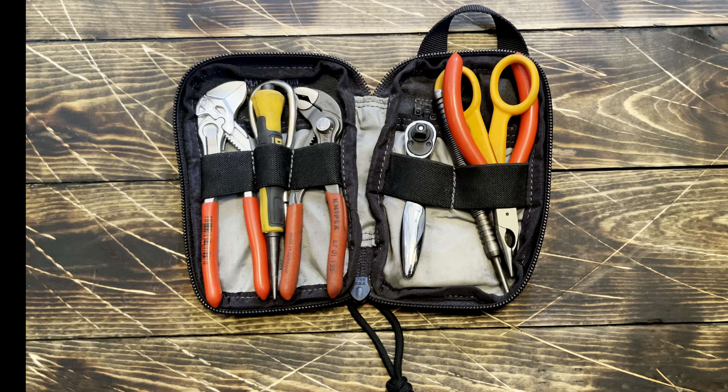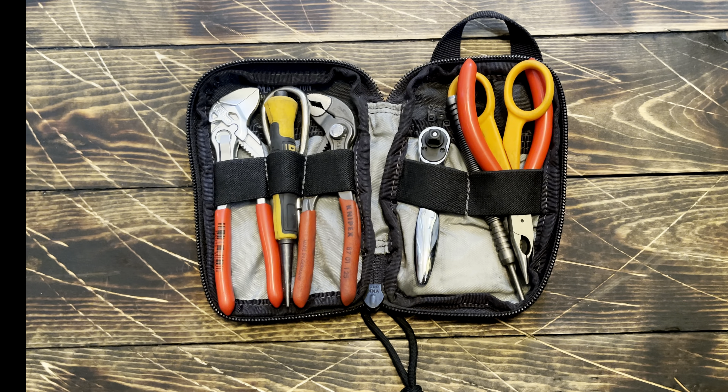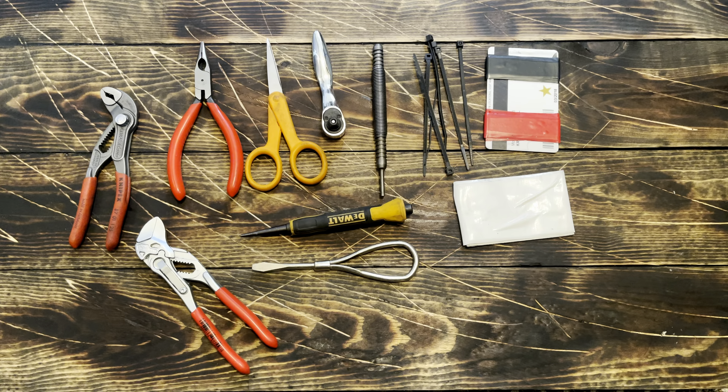As you can imagine, it actually holds quite a bit of tools and looks can be deceiving. That thing is about the size of a wallet, with quite a number of tools packed in there as you can see.